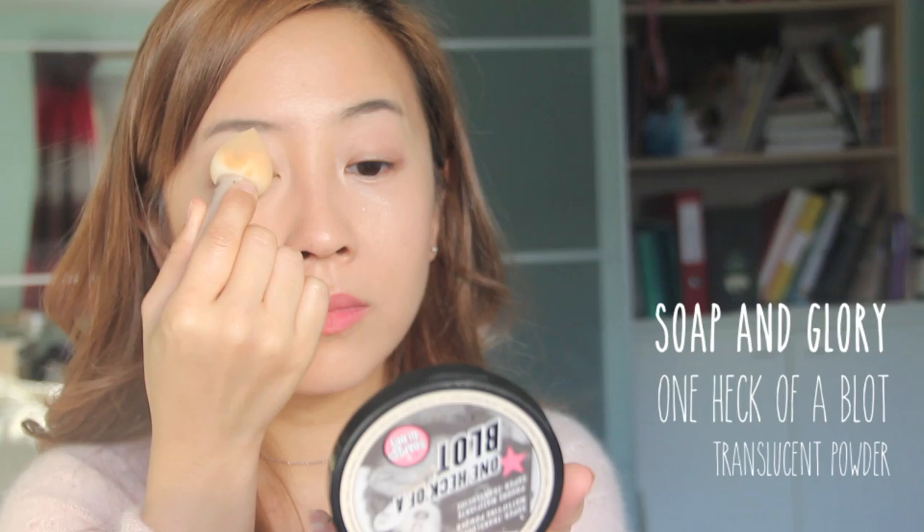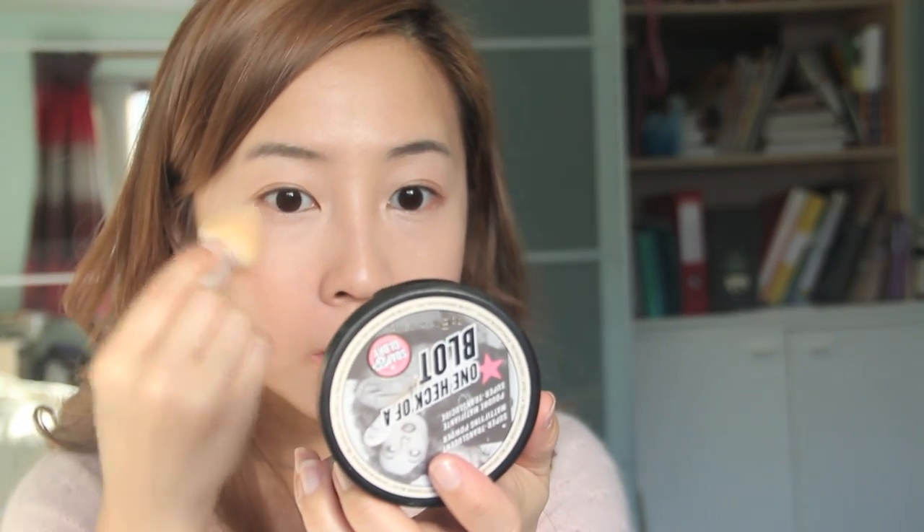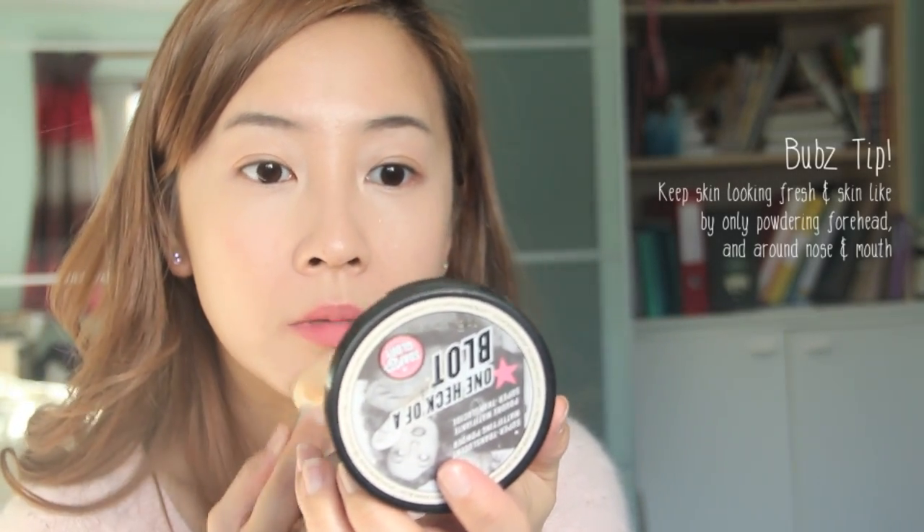In my opinion, the Maybelline foundation looks great on its own, so I don't want to take away the velvety skin effect by over-mattifying with powder. Instead, I'm just going to set underneath my eyes, around the nose and mouth, and the center of my forehead where I want to remove the excess shine.